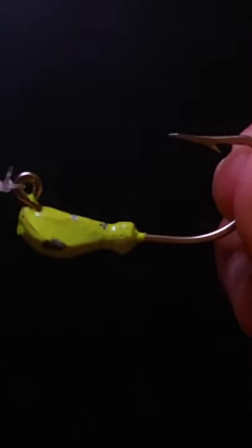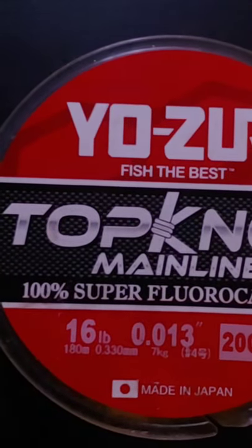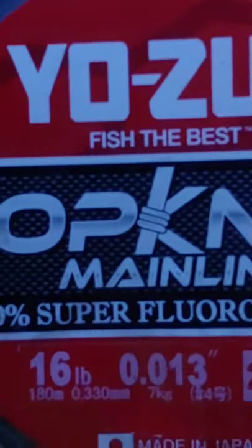Hey guys, today I'm going to be showing you the most effective way to catch yellowtail. So for my rig, I'm going to be using 10 to 20 pound fluorocarbon leader. Here I'm using 16 pound.